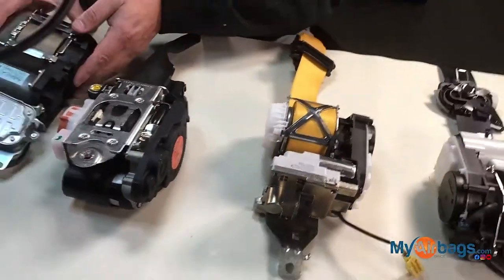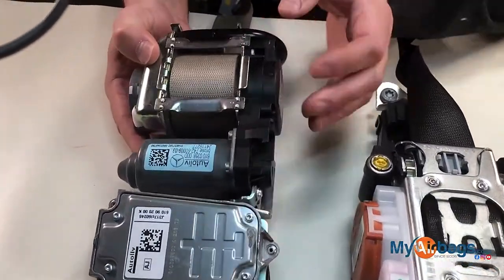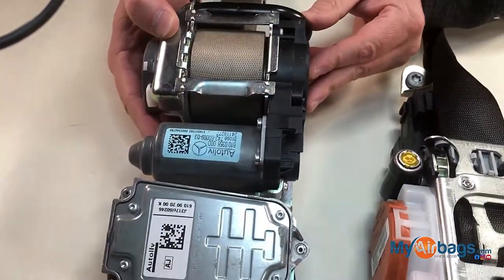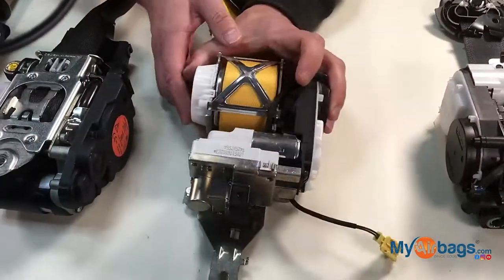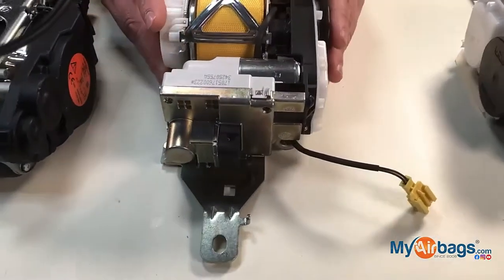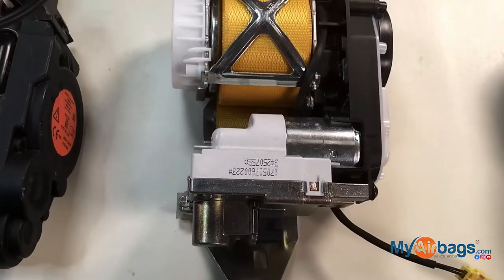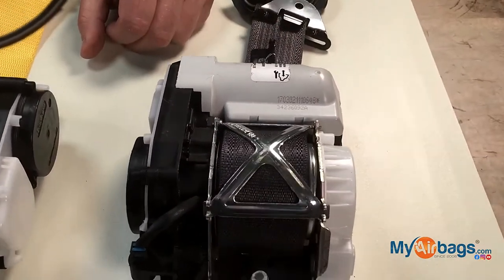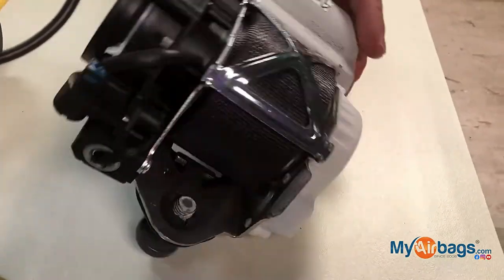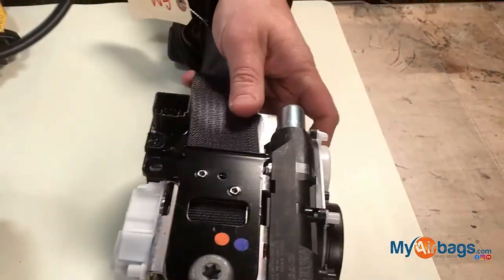Here's another Mercedes — same thing. You can see a module here, a computer. If you look over here, here's another Mercedes, BMW, Audi, where you have a module attached to it as well. And the last one right here is a GM seat belt. So if you are switching these seat belts out from a different vehicle...